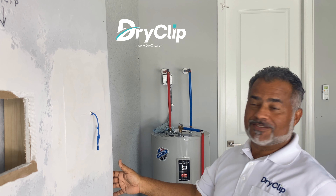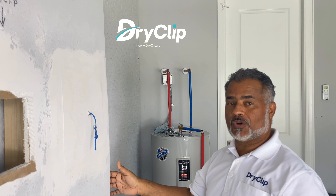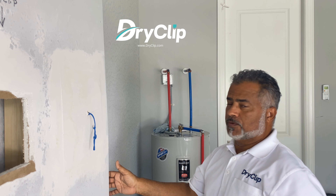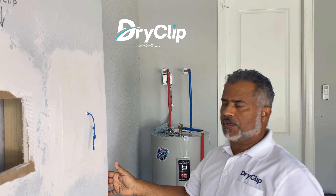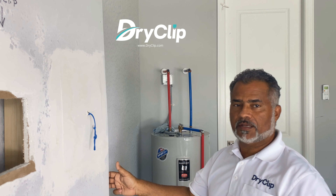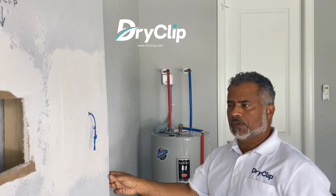You gotta love this — when you create a product and the product performs so incredibly well, you can't complain about it. Because most people out there were saying they prefer wood backing, that wood is stronger than Dry Clip, and I have put a lot of time into testing Dry Clip.